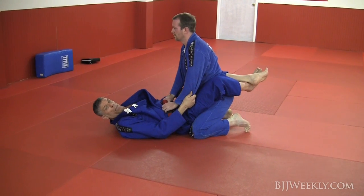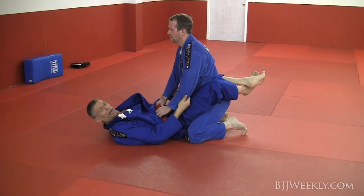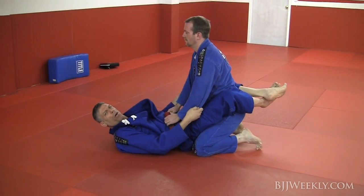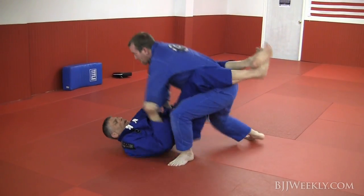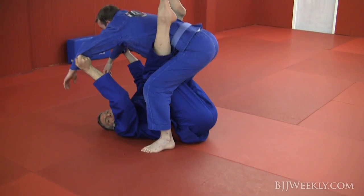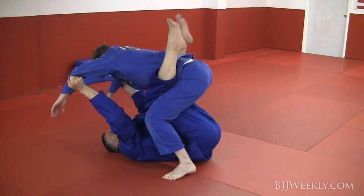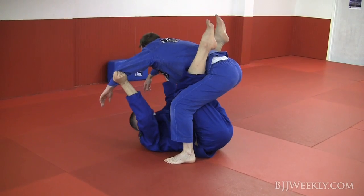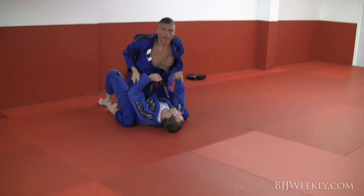When that guy stands up, I'm going to use the same momentum to slide my butt under his body and stretch my leg up for flipping him. He stands up — same time, I'm under his body, very low, very under him. Now I'm going to flip my body and lift my leg here for flipping him. Flip him and roll. Chest on the chest.